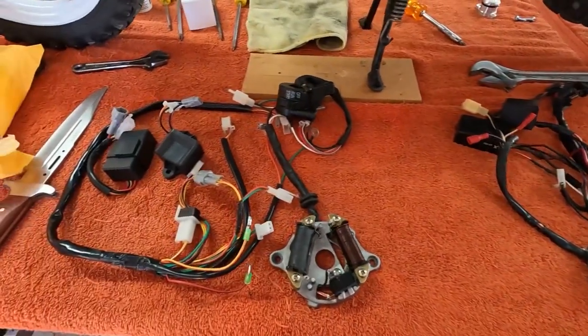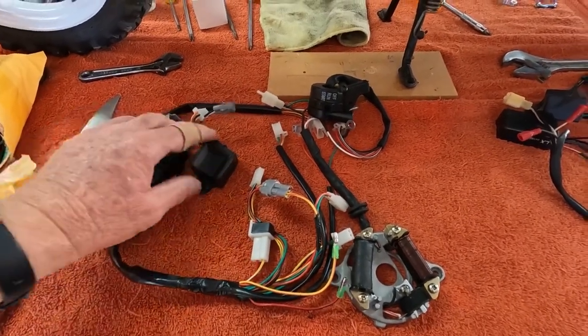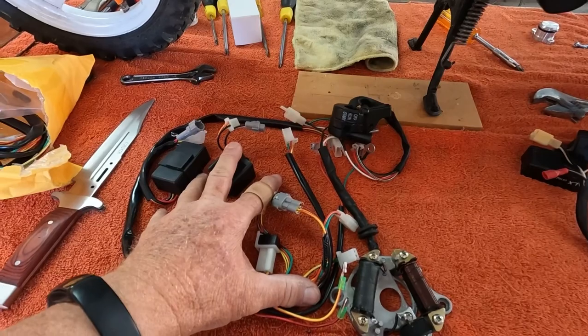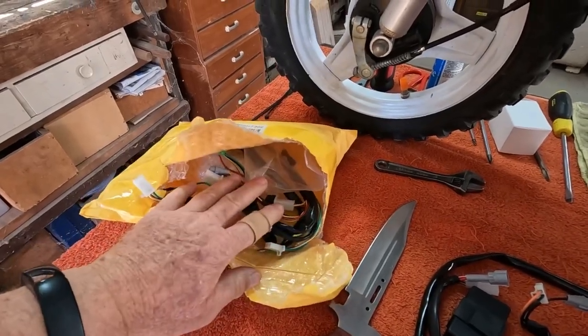Then what we did, we purchased this stuff here off eBay, put that on, still no spark. We put all the parts on, including the coil which is on there at the moment. So then after this one, we bought another lot from a separate supplier, which is here — that's back in the bag, and that didn't work either.